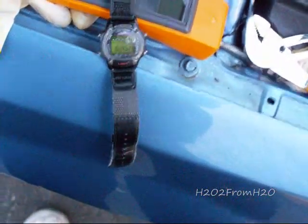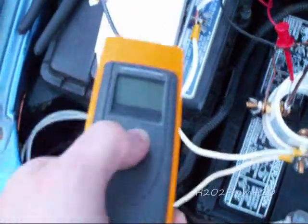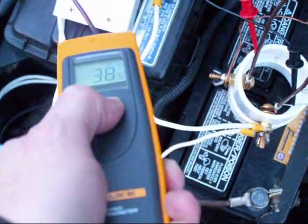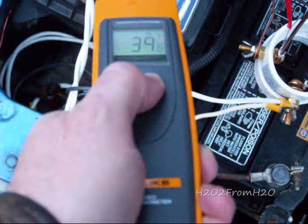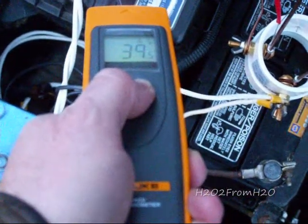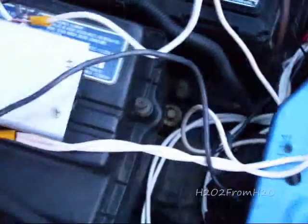It's 5:45. Let's get another reading. Looks like 39 to 40 degrees — let's go with 39. So that's a decrease, even though my current through the cell is almost doubled. That's excellent. Cool to the touch, almost no heat being generated.